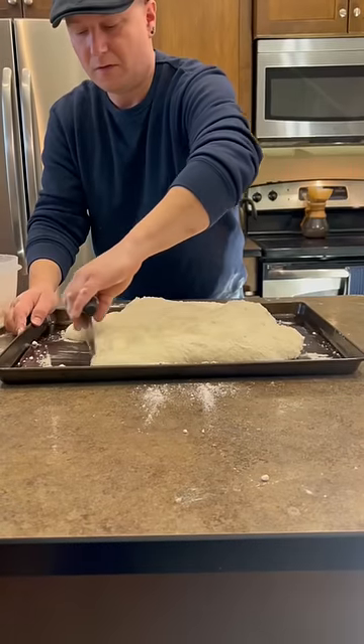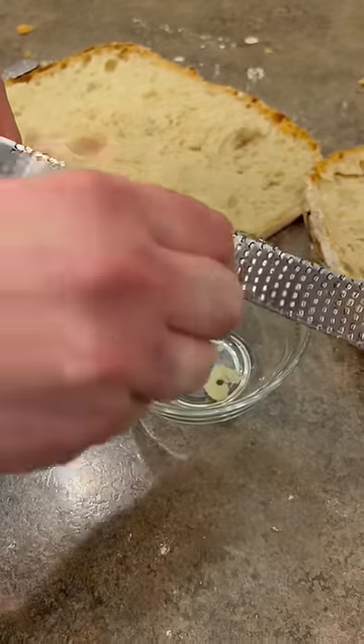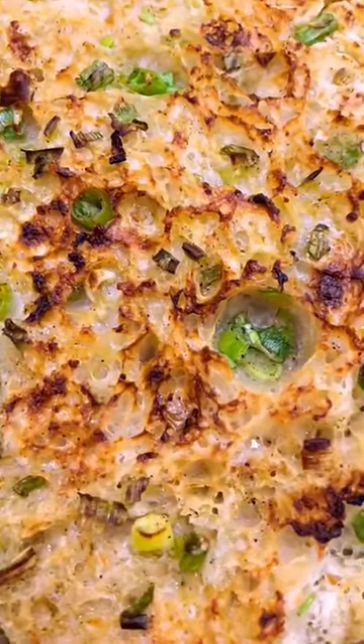People often ask what I do with these giant high hydration loaves. Well, last night I took this one and turned it into a nice garlic bread — some green onions, garlic, salt, and olive oil.